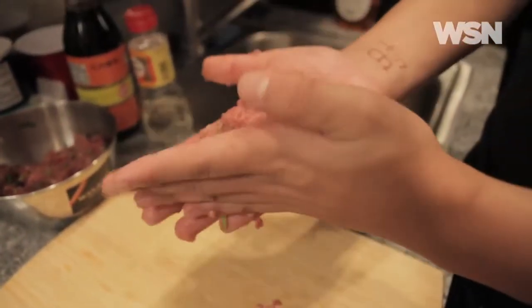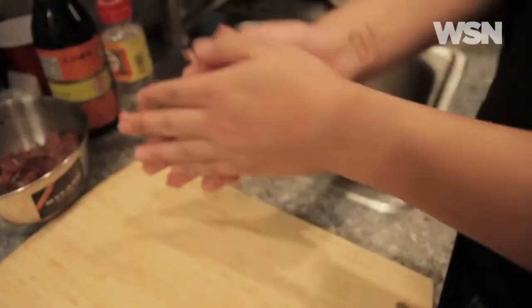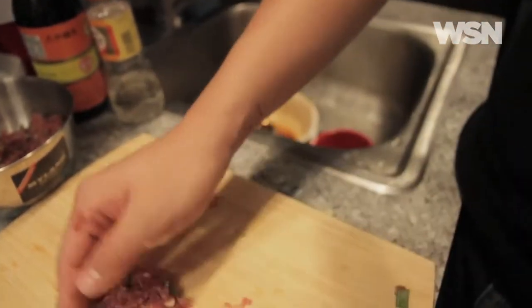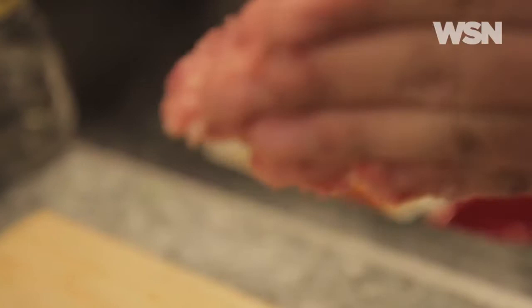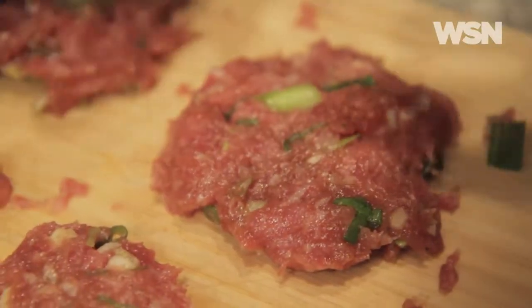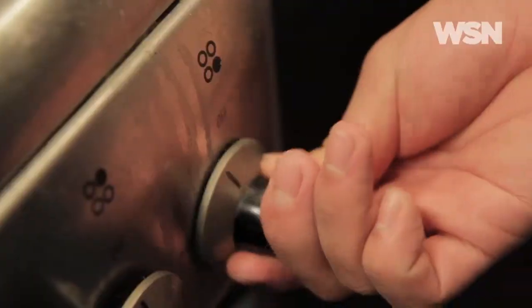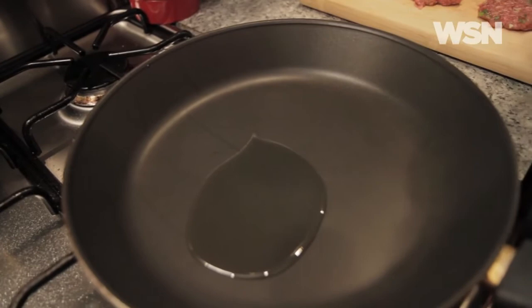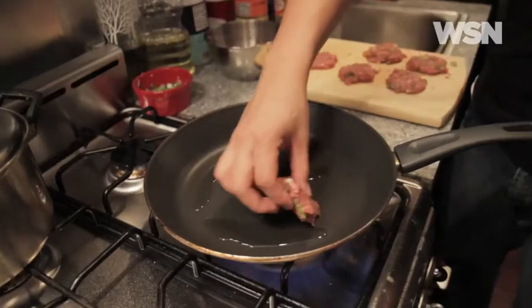Take about a nice handful like this — these are going to be thin patties. We're not doing a big hulky burger, so just get your patties and squeeze them together like that. We're going to fry them up in a non-stick pan using vegetable oil. Be kind of liberal on the oil. You want a really hot pan, or else you'll be steaming your patties.